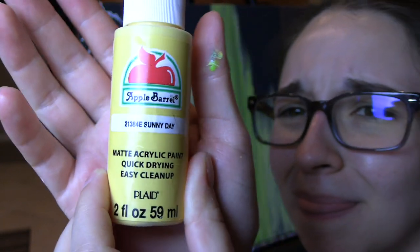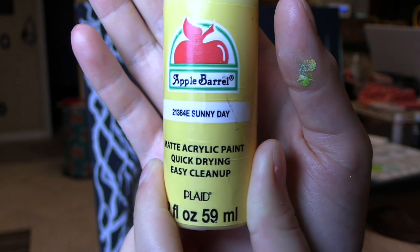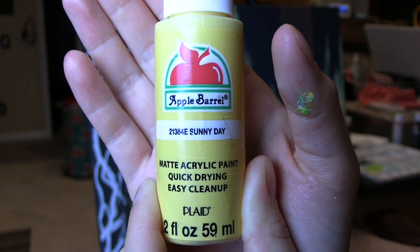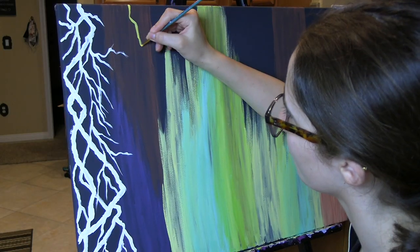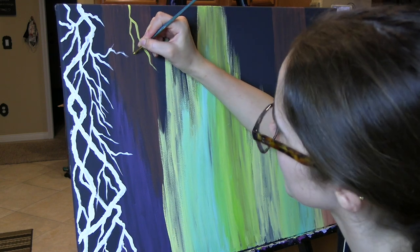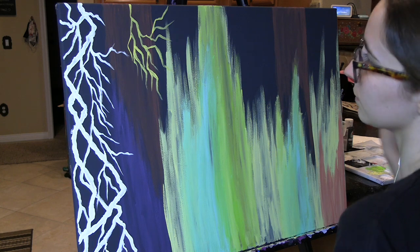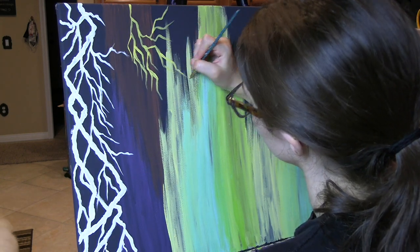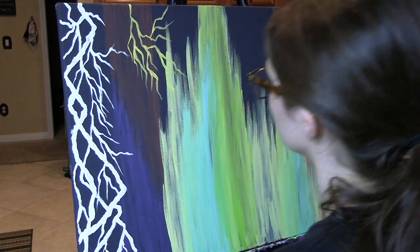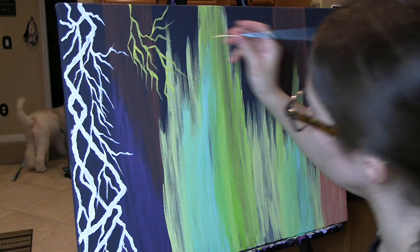Then, I used the color Sunny Day by Apple Barrel. I wanted to add some yellow lightning as well, because in the reference picture that I had, there was yellow lightning in the corner next to the white lightning. So, that was the color I used for this one. And I know it kind of looks like tree branches — it's fine. I kind of went wild; I just really enjoyed making the lightning for some reason.